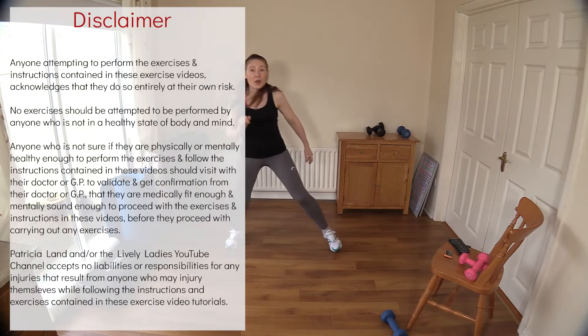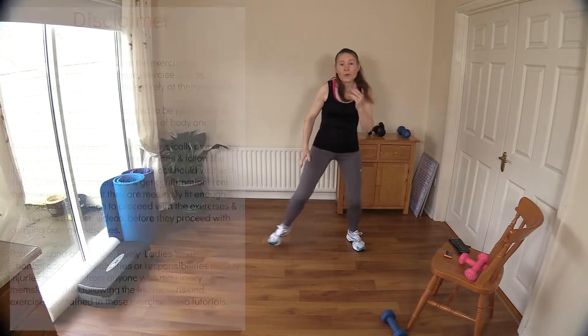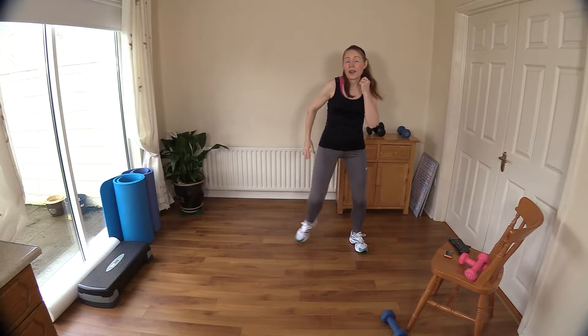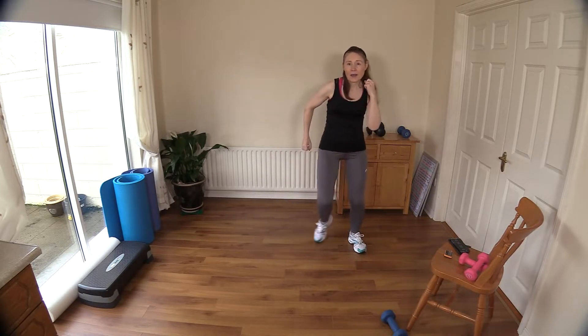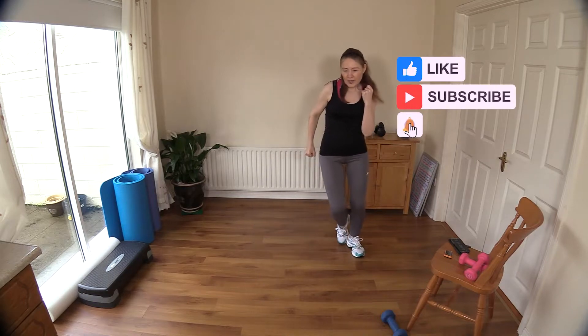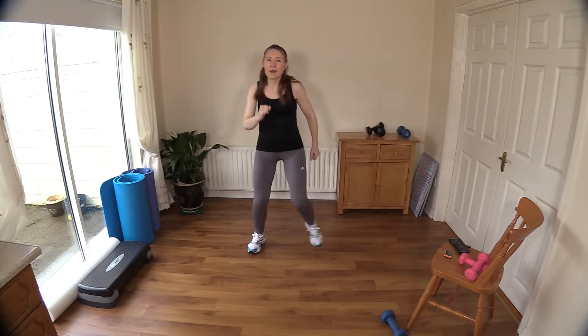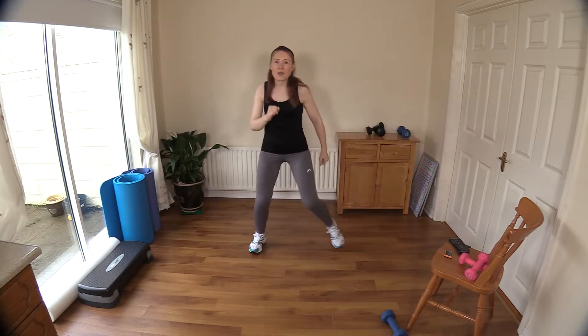I'm just getting going with my warm-up here so join in when you're ready. I'm just doing a step touch, drawing one foot over to the other, with my arms going as well. Now I'm doing some hammer curls here, tucking my elbows into my side, just getting the heart rate up. Slight bend in the knee to take some pressure off the knee joints.